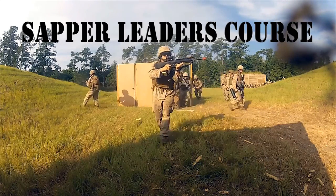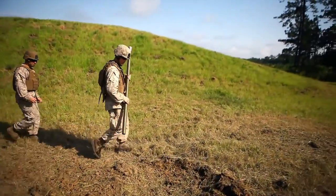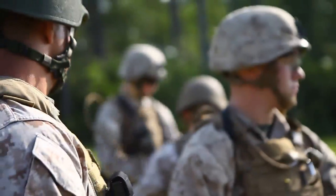The term sapper, in our community, is basically saying this guy has been able to pull all this stuff together, or this engineer has been able to pull all this stuff together. The sapper leader is a guy who is now better prepared for combat leadership.